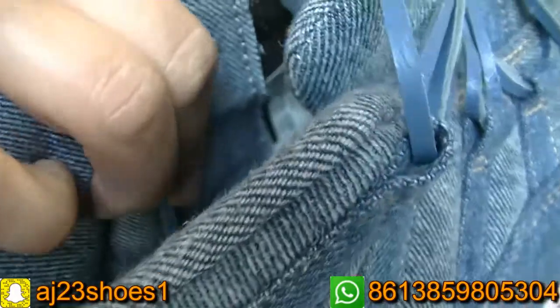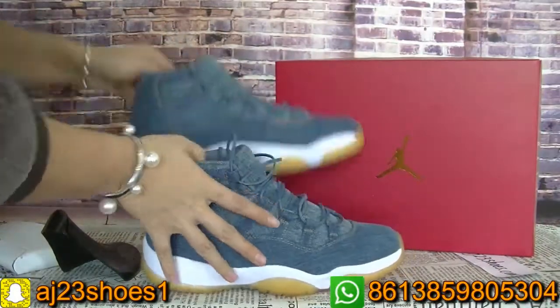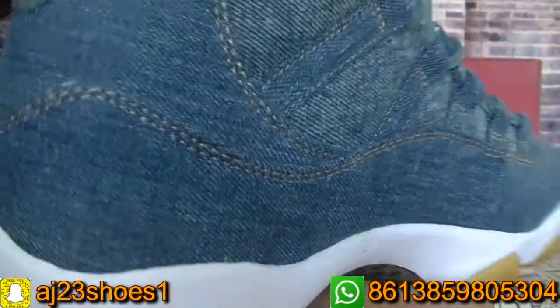The size label is on this part. Now let me show you guys another pair. It's the same design.